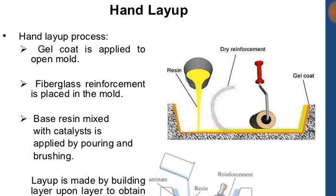Then the base resin, which is mixed with the catalyst, is applied by pouring and brushing. It must be mixed with the catalyst so that it does not react with the mold.